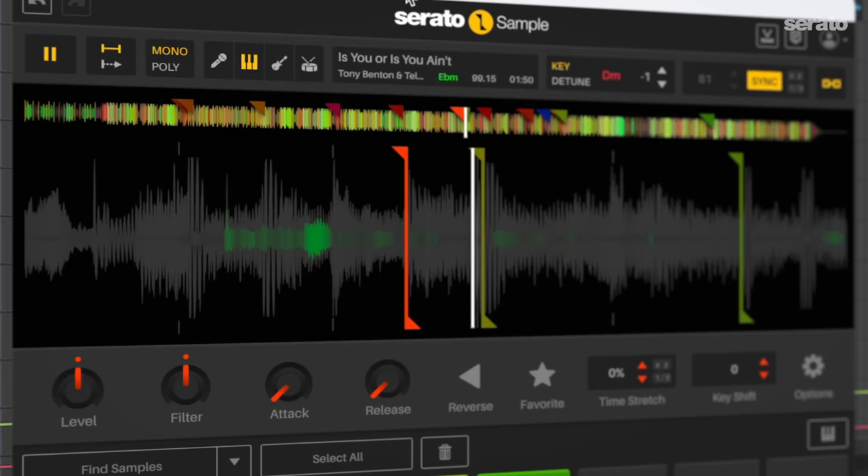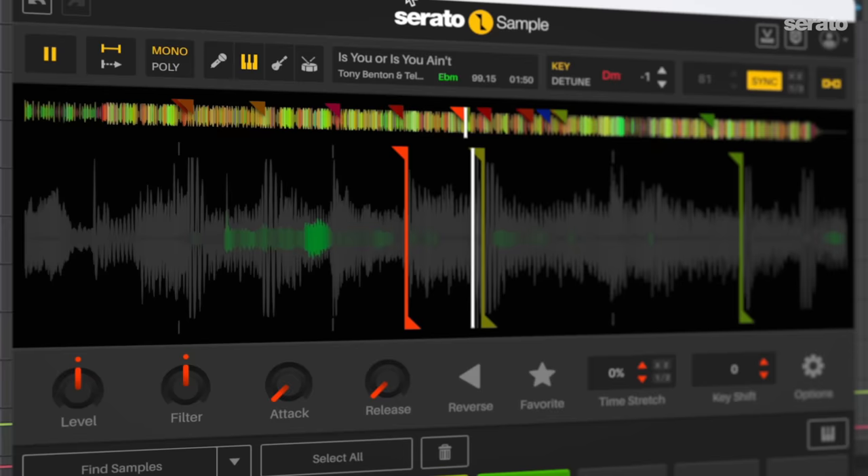It's part of my palette, part of my painting. What makes Serato Sample so special is you could have a sample and you're like, I like the vibe on this, but I don't necessarily want those drums competing with the drums I'm programming or the bass that I want to play.